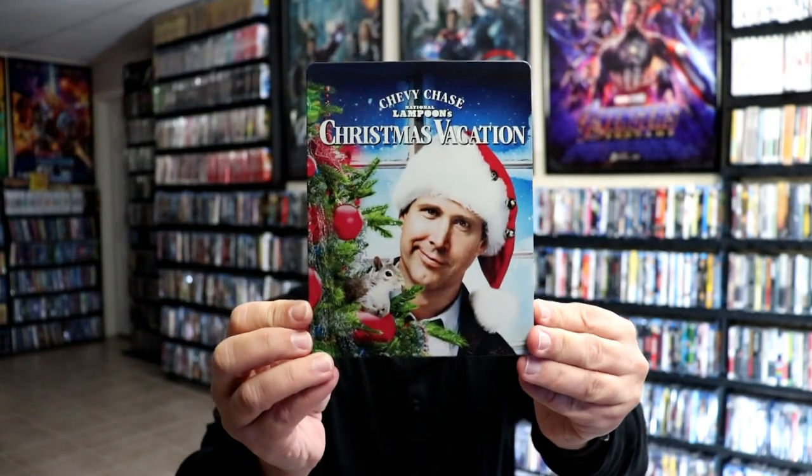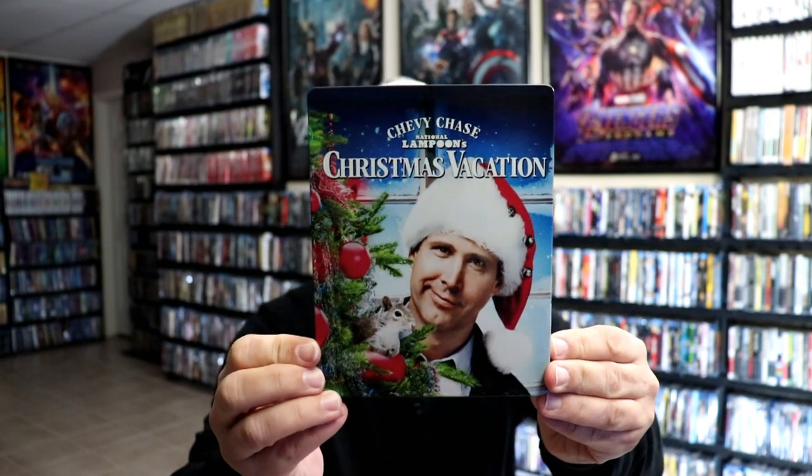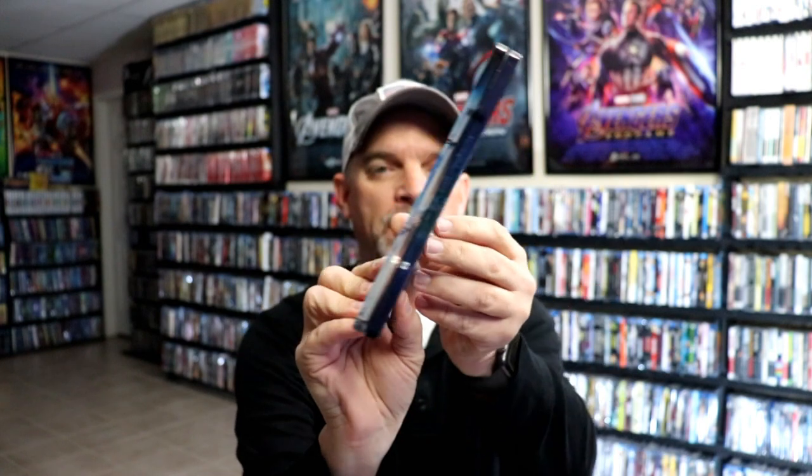I'm going to go ahead and remove this from the wrapper, and we can take a closer look at this Steelbook. We've got the wrapper off and the J-Card removed. Here's the front of the Steelbook — a really nice glossy Steelbook with some really nice-looking artwork. And then here's the back.